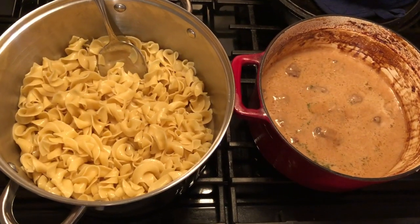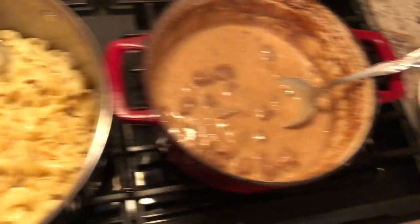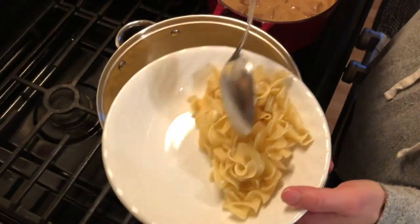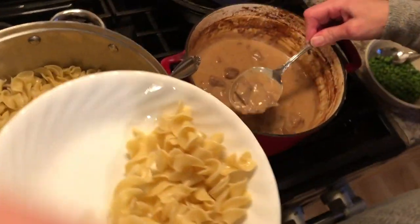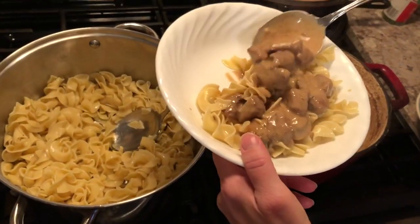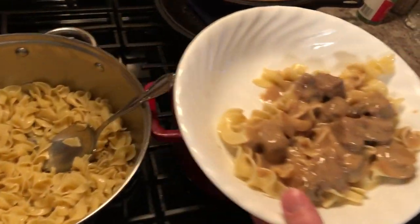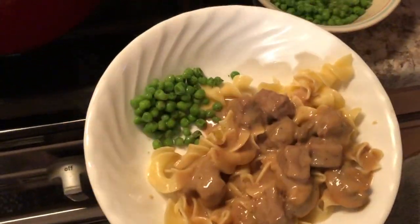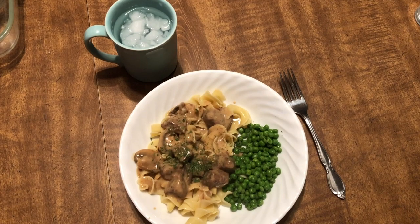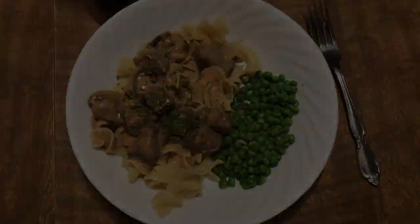When both the sauce and the noodles were done, I plated it up real nicely. And it was super delicious — I just paired it with some green peas. Really good meal, guys, I definitely recommend.